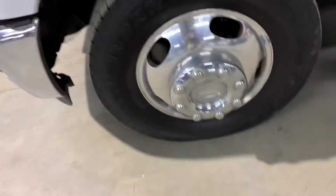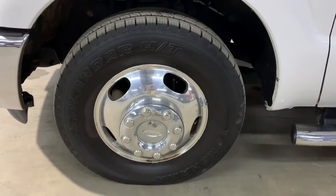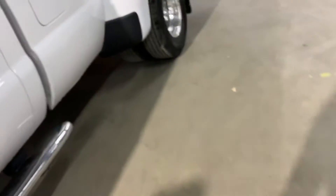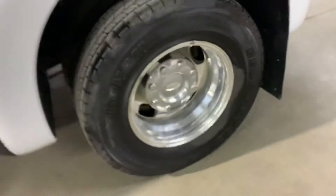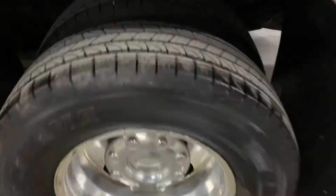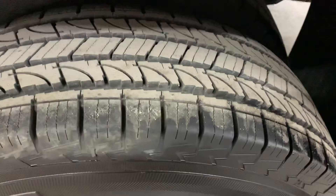The wheels and tires — as you can see the rims there, the tread on the tires looks pretty good. Let's go around and check the other tires and wheels. All right, so those are also in pretty good shape and pretty good condition.